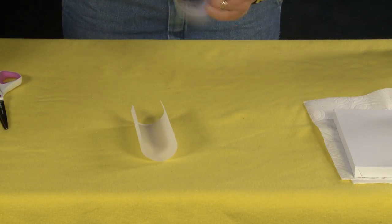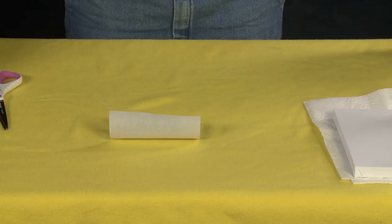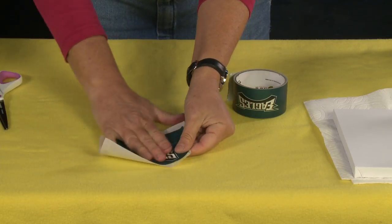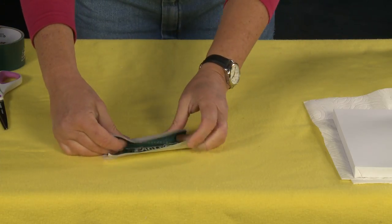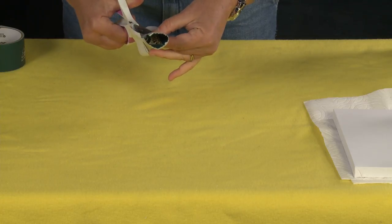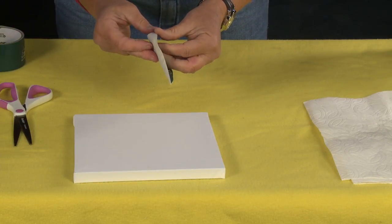I'm going to take two strips of duct tape — I'm using Eagles tape for my beloved husband's football team that won the Super Bowl this year, woohoo! I've overlapped the two strips and now I'm going to make them into a heart sticker. All I'm going to do is fold this in half, cut up and over, and make myself a heart. Then I'm going to take this and put it right in the center of my canvas.